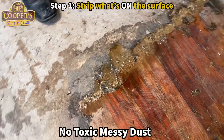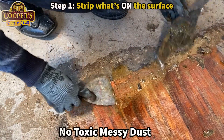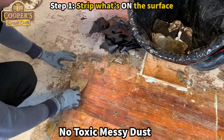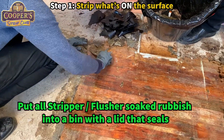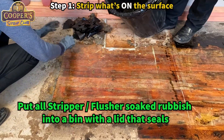Just want to show you a bit of rubbish control. One white spatula — bonus. So most of the stripper that we've actually put on is sitting in the stuff we've taken off. If we get it into a bin rather than leaving it on the floor — if you just leave it on the floor, of course it's all going to slowly evaporate away into the room.